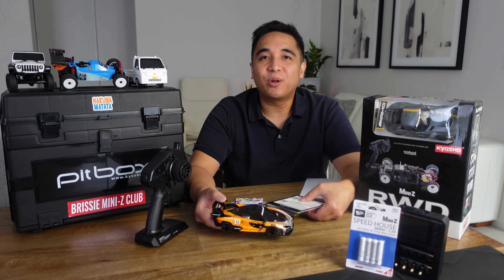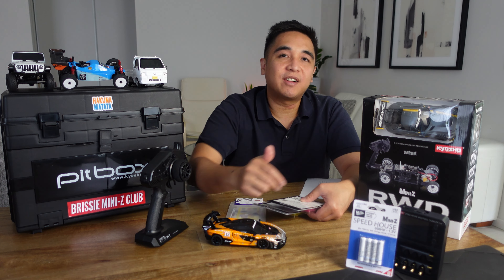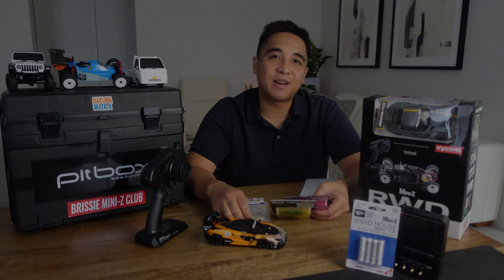To get started in Mini-Z RC racing, all you need is a Kyosho rear-wheel drive Mini-Z ready set, rechargeable batteries and a charger, softer tyres and a timing transponder. Keep watching to find out more.